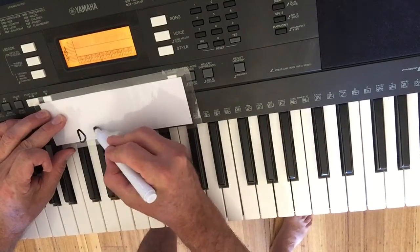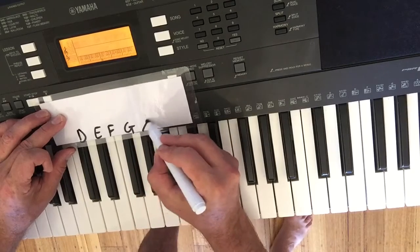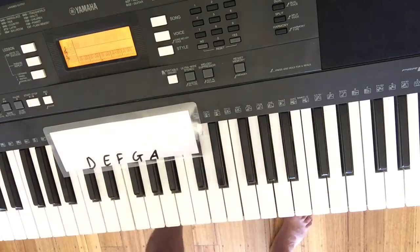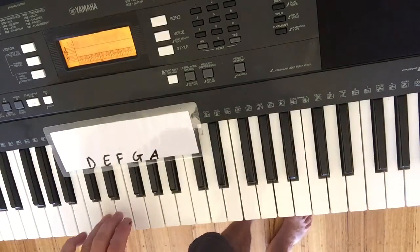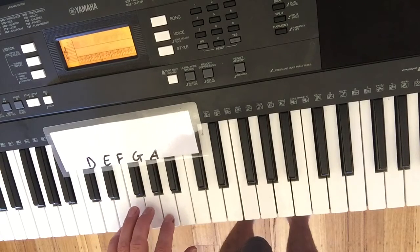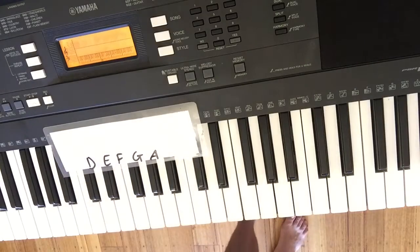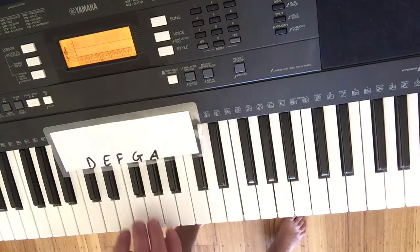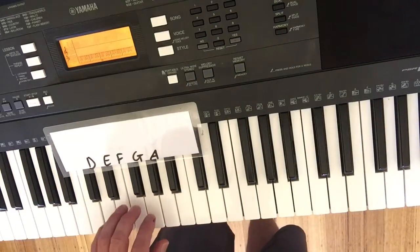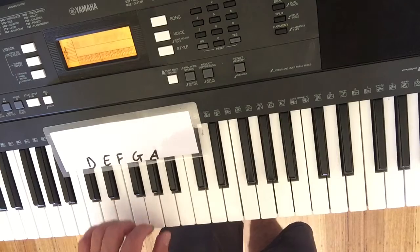You need D, E, F, G, and A — D, E, F, G, and A. So you can play the whole song just with these five notes. You can use your right hand or your left hand — that's me using five fingers.